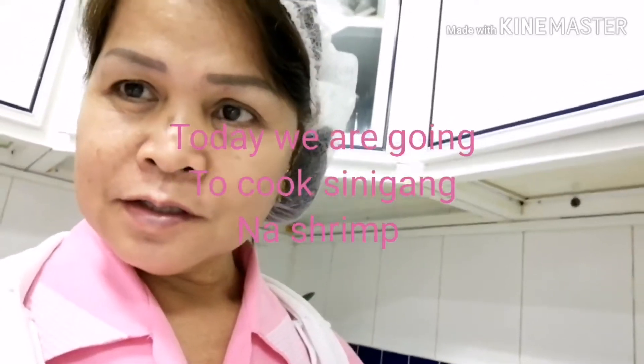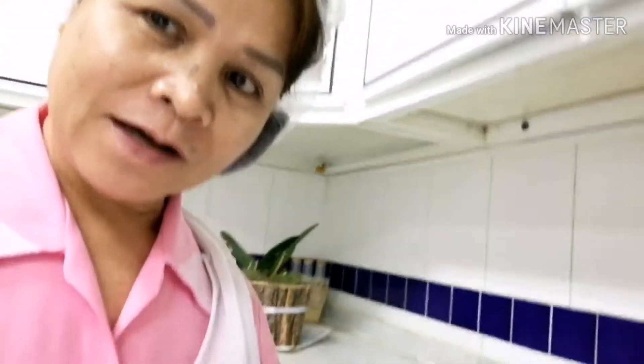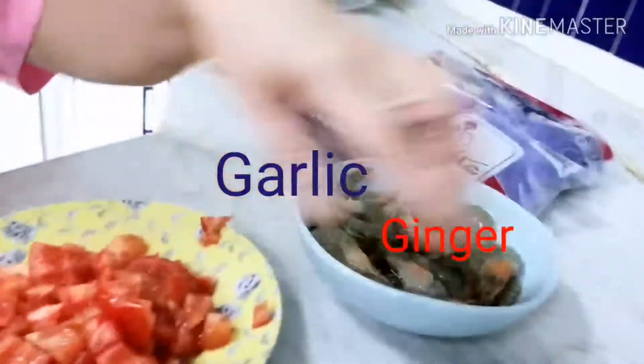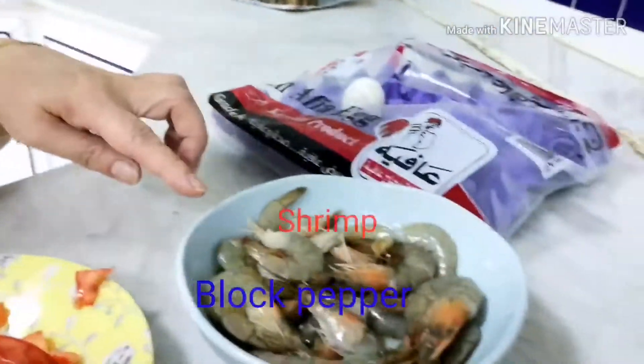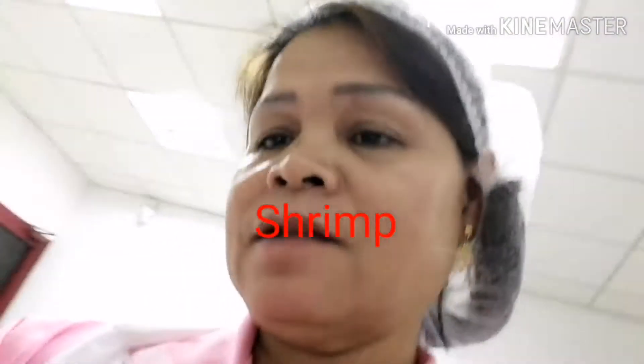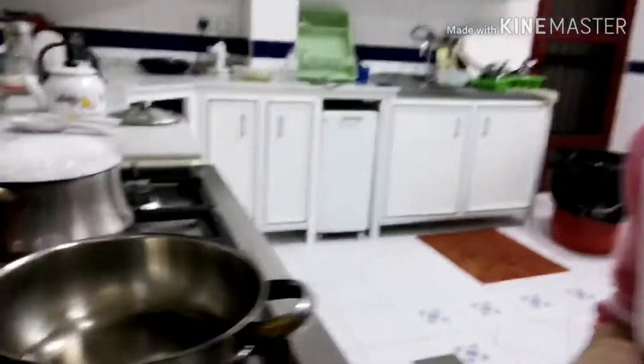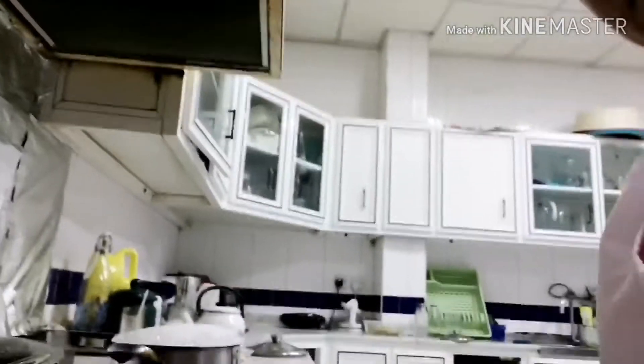Let's get started. Ito na siya yung paglutuan natin. Kumukulo na siya. Ilagay na natin itong mga kailangan natin.